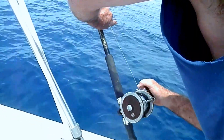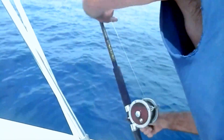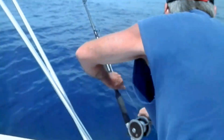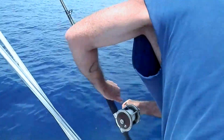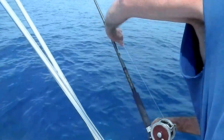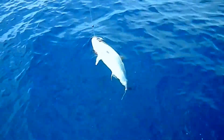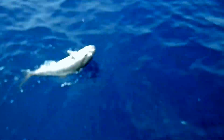Look at that — he's been watching TV, he knows how it's done. This is how you do it when you're extremely worn out. All right, fish is starting to come up — I can see some color down there. It's just a baby AJ, I don't know why he's having a hard time.